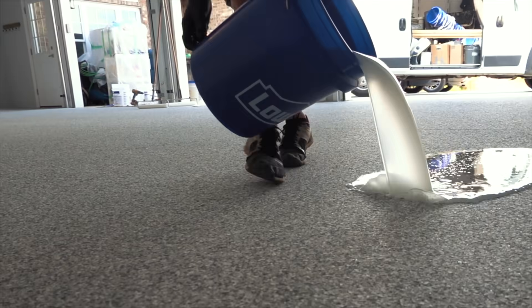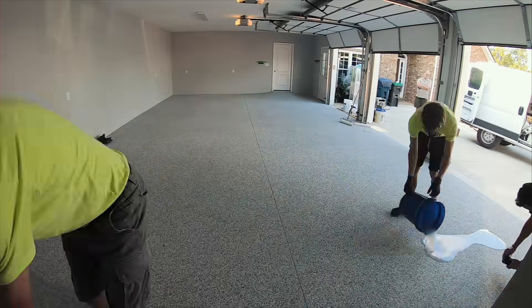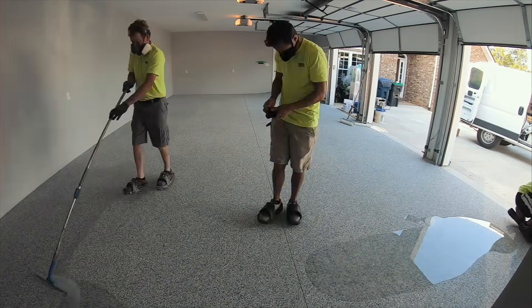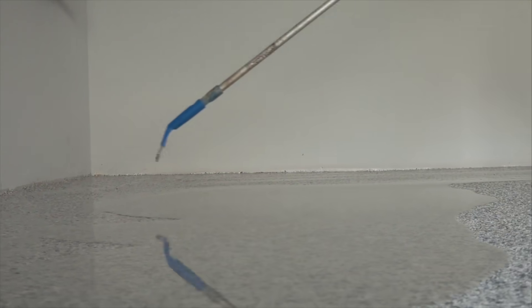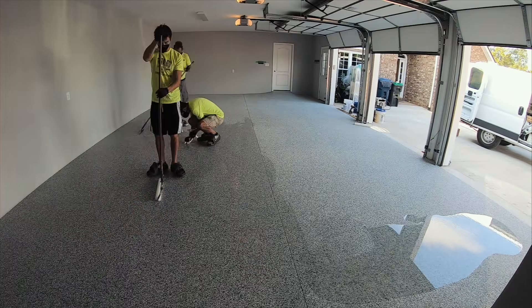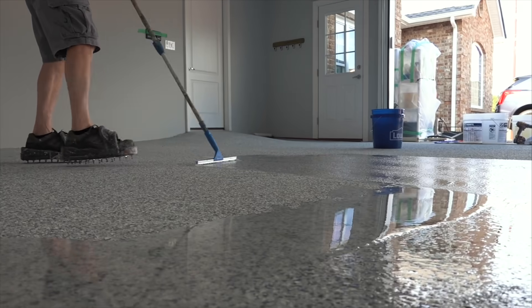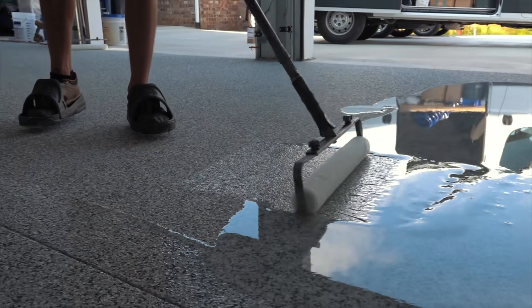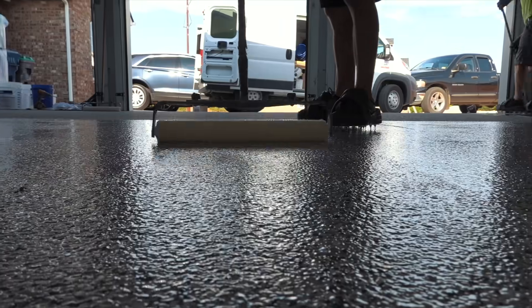Now that the floor is completely clean, the last step is to apply a clear polyaspartic urethane. Polyaspartic urethanes are great because they don't turn yellow like some clear epoxies do. In the past we've always done a three-coat system: epoxy primer with the chips, then a clear epoxy topcoat, then urethane to prevent yellowing. Now we're eliminating that clear epoxy step and going straight to a polyaspartic urethane.